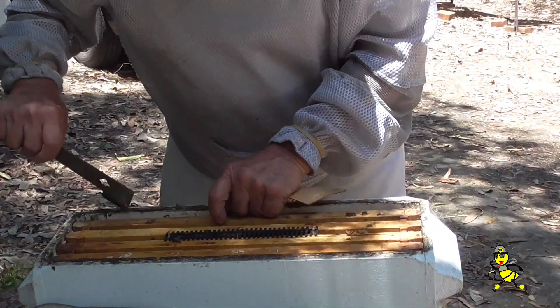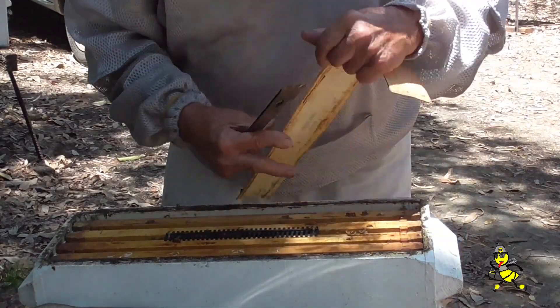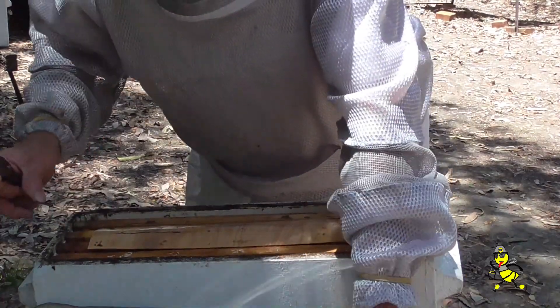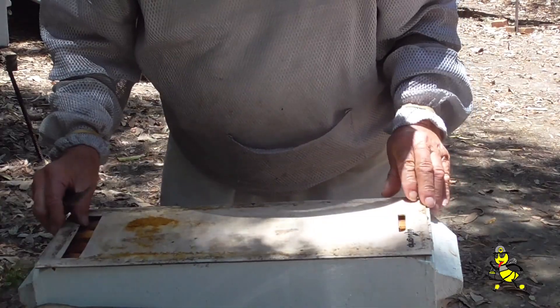It is very important to keep all your frames firmly together in the brood super. Otherwise you get a lot of burr comb in between the frames and spaces, and the bees will build a lot of drone comb.